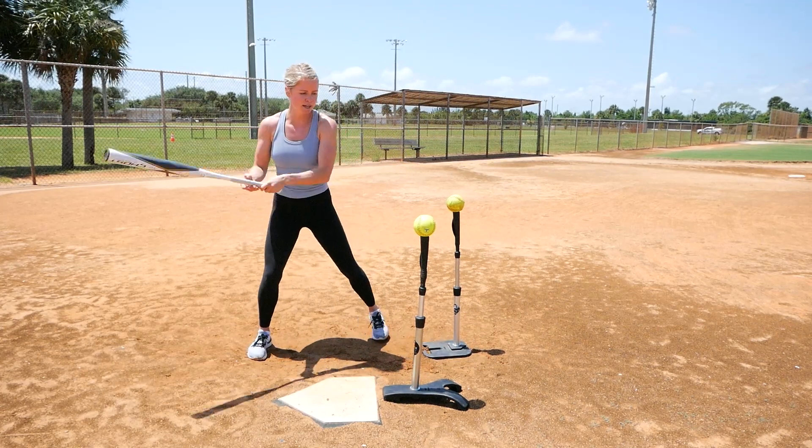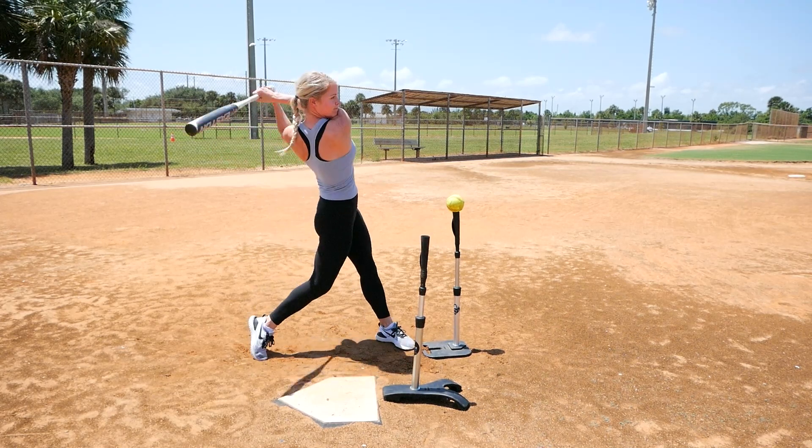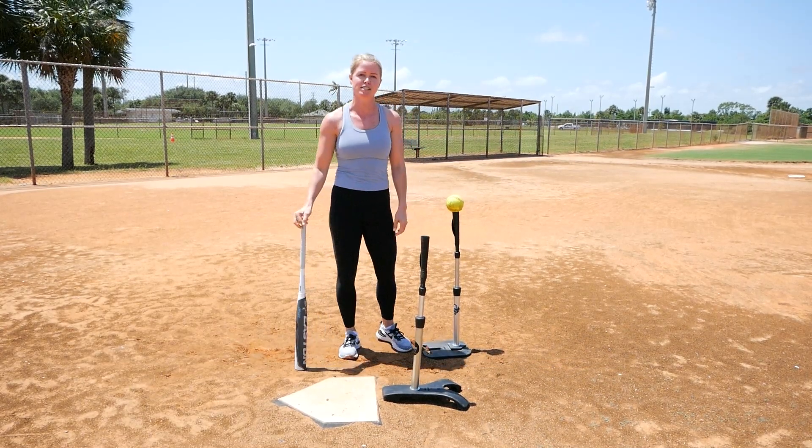You'll set up normal, take your time, take your load, and swing. And I have missed that ball in the front because my barrel stays through the zone as long as possible.